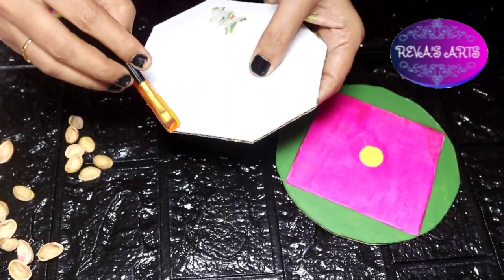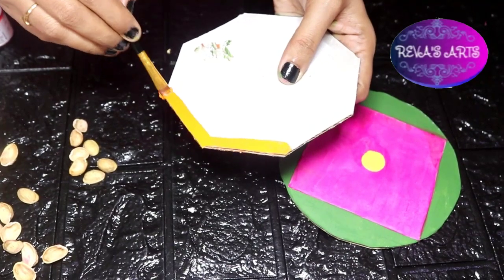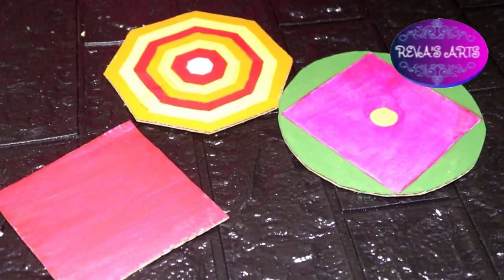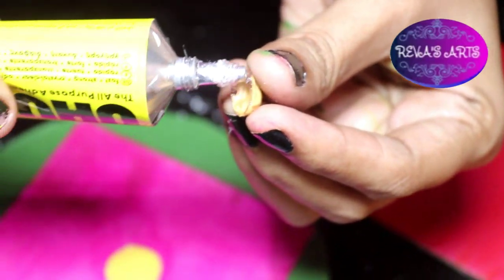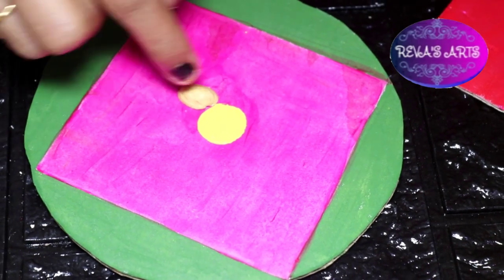To paint pistachio shells on the mat. At the same time, you will paint them on. You will paint the pistachio shells and paint through the paint.